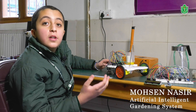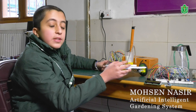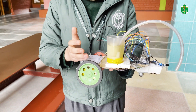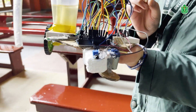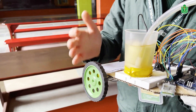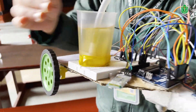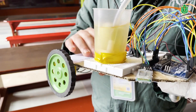Hello everyone, I am Mohsen Nasir, studying at Delhi Public School Srinagar. Today I am going to share my project — an artificial intelligent gardening system. The materials used are one Arduino Uno, which is the brain of the system; one DC motor to help cut grass; wheels to move it forward, backward, right, or left; and a DC pump to water the plants. I have also used a Bluetooth module HC05 to control it with a phone, and an L293D IC to make the motors more controllable.